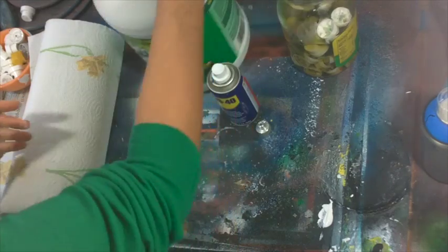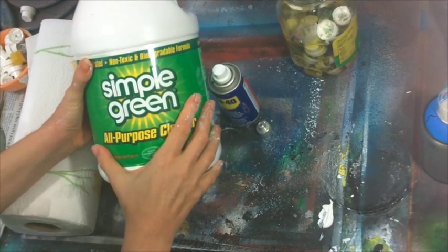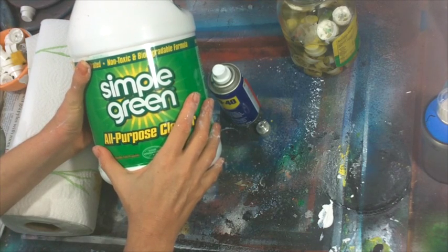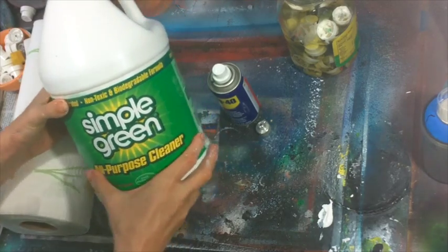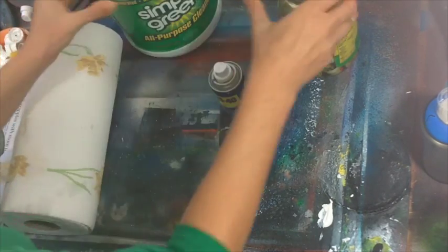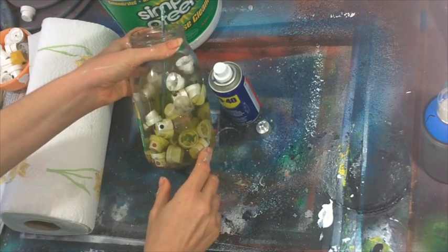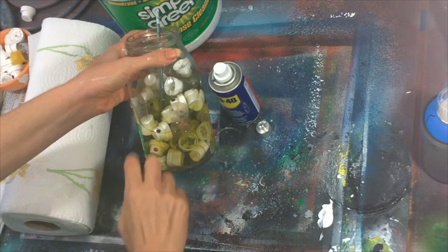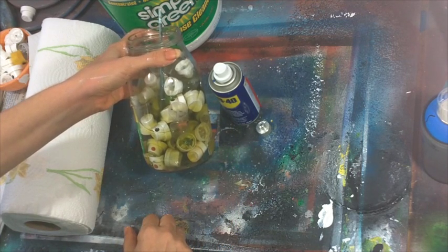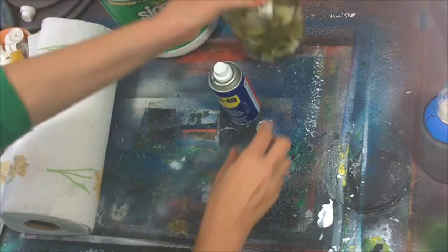Those are the caps for Montana Water-Based 300. We're going to use a couple of different things to clean them. We're going to use a biological cleaner — I like to use Simple Green because it's very accessible, but if you don't have that in your area, get some other biological cleaner that you can soak your caps in. I put about half Simple Green and half water in there and soak my caps overnight to really soften up that paint. Those are all my used spray caps soaking in there — they've been soaking overnight.